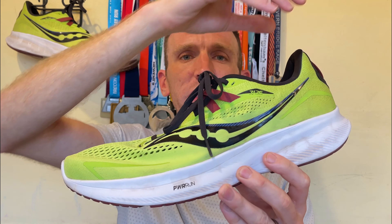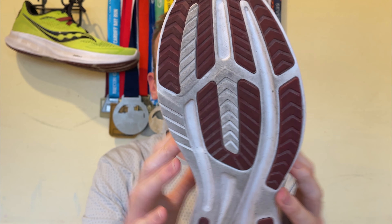As always we'll start at the back and move our way down the shoe — heel counter, ankle collar, tongue, lacing, upper, midsole, and finish off on the outsole.